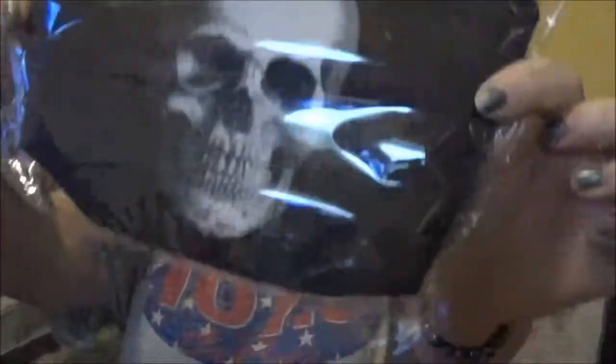And this says pencil case - I know I didn't order a pencil case, I ordered a makeup bag. So we'll see. Yes, my skull makeup bag! I love it. Perfect. I love it. Okay, that was pretty awesome.